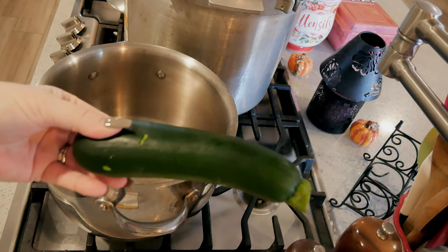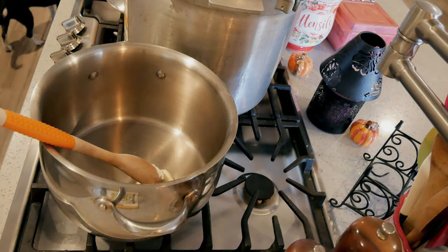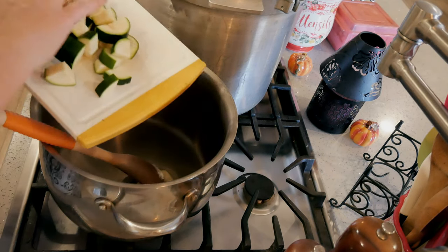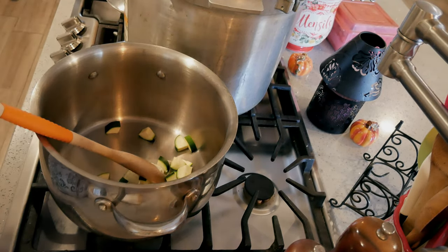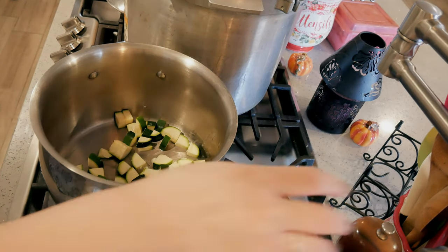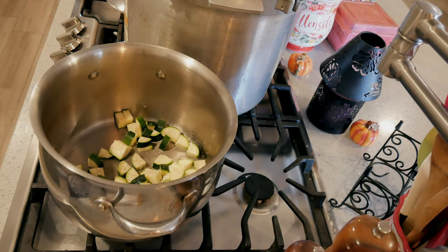I'm gonna open this one too — one zucchini. I'm gonna cut this up and put it in here. I'm gonna turn this on and get the pan hot. I'm just gonna sauté the zucchini for just a minute. You can do two zucchinis or one zucchini; you can add any extra of anything you like. I like to cut it not in rounds but in fat quarters, so they're about half an inch wide. I'm just gonna get them sautéed a little bit to start the cooking process.